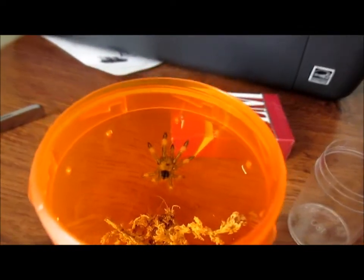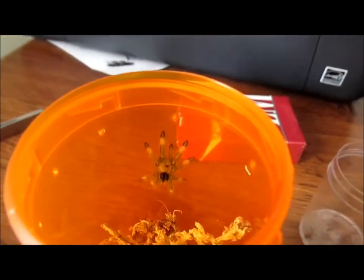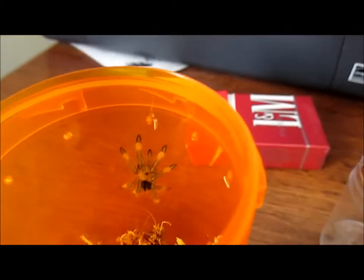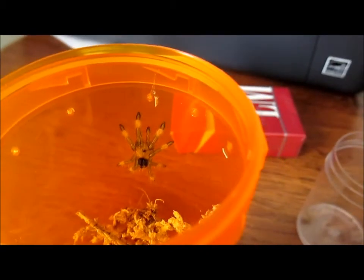Hi guys. I just wanted to do a little quick update here. I have very exciting news. My first ever molt from any tarantula happened to come from my Trinidad Chevron.